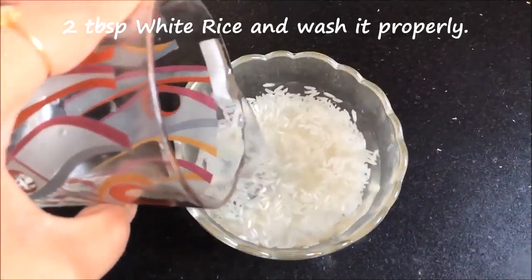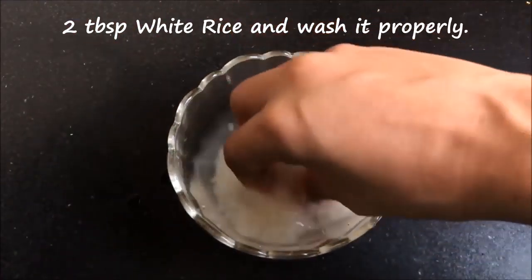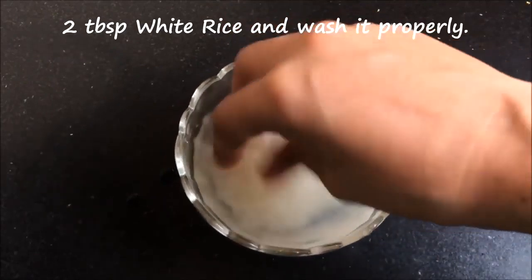To prepare this remedy, you firstly have to take 2 tablespoons of white rice in a clean bowl and then you have to add some water and wash it properly.